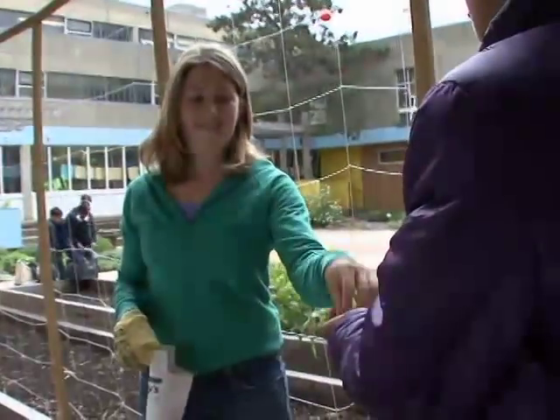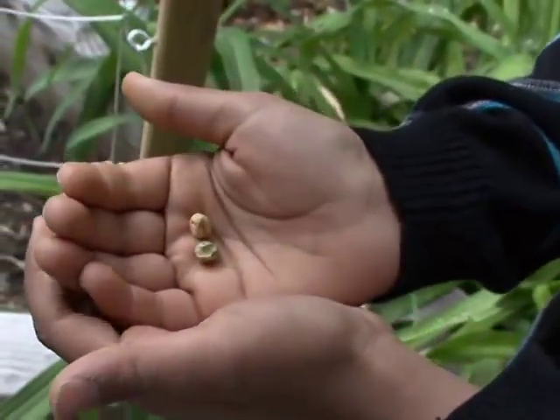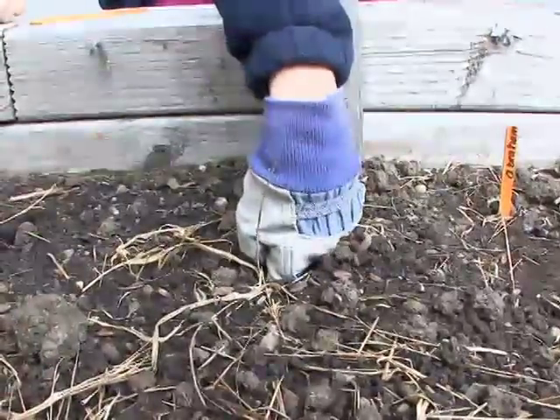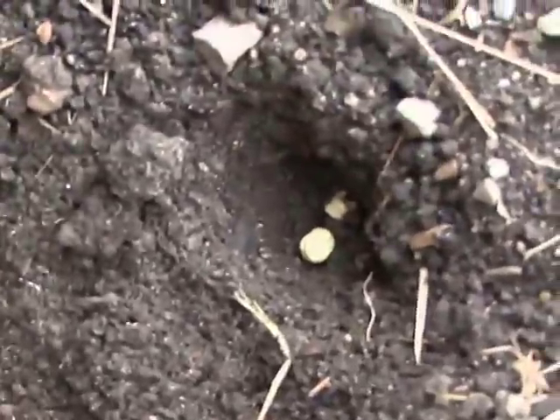I'll give each of you two seeds in your palm. City Sprouts is an organization that helps schools plant gardens. I am digging a hole for my seeds to go in, and then you have to cover the hole up.